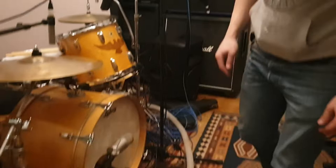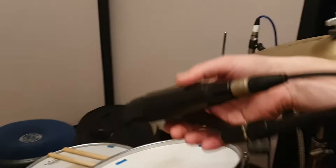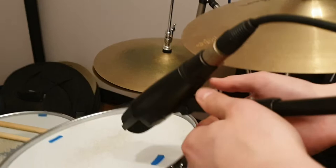If we come over to the tom-toms, we have our beautiful — with the worst clips ever — Sennheiser 421s. You've got one there and another one hiding over there.